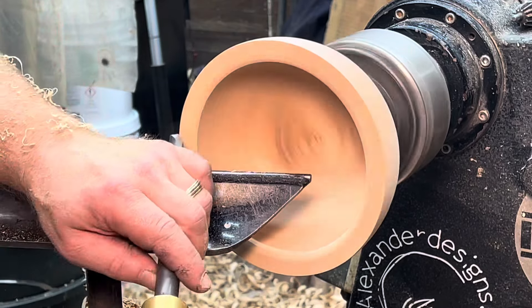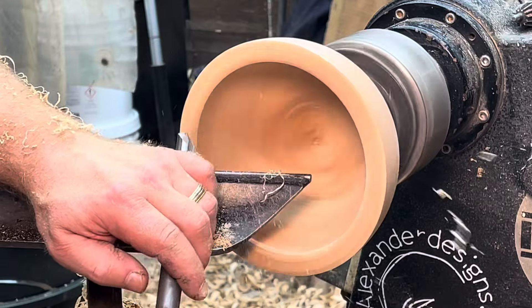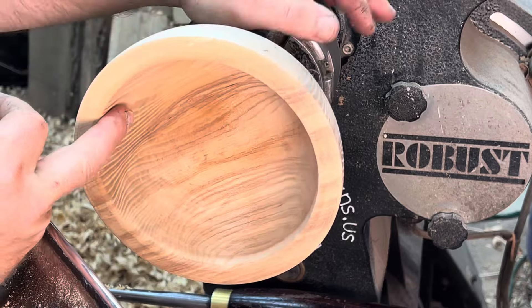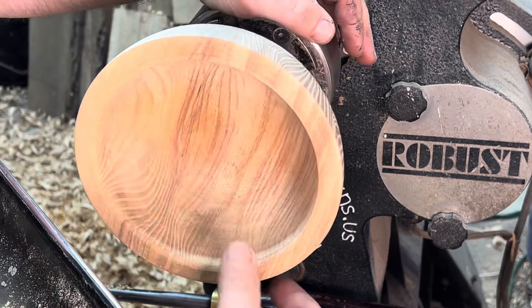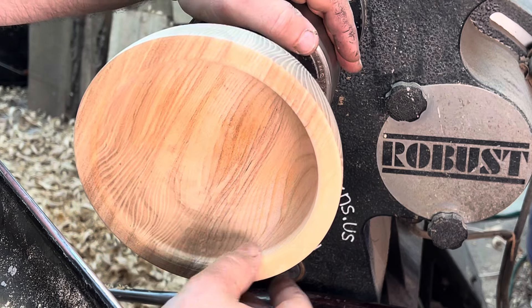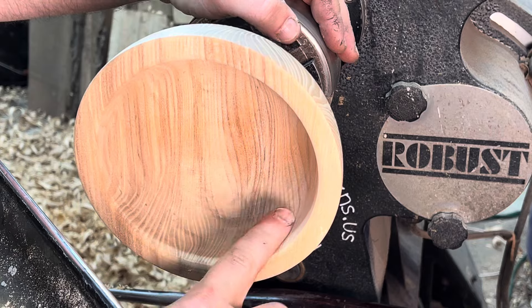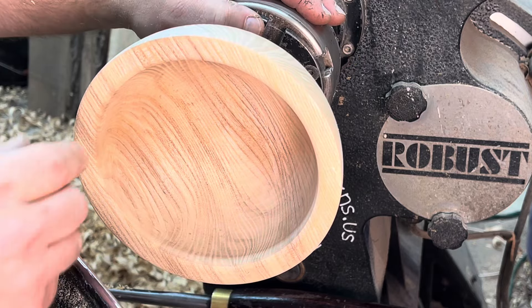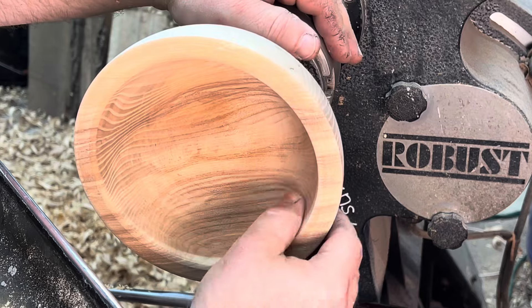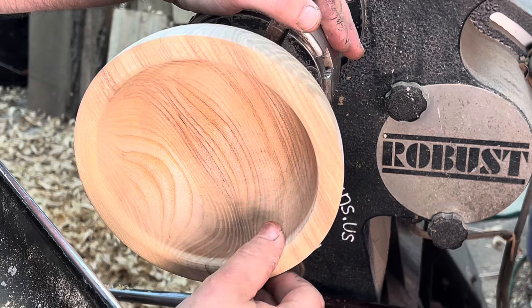I'm going to come in here and clean up the rim a little. Hopefully you can see there's very, very little tear out — just a tiny bit up in the top area where I would generally use a 40-to-45-degree grind. That said, it's nothing that can't be sanded out very quickly. It's not severe.